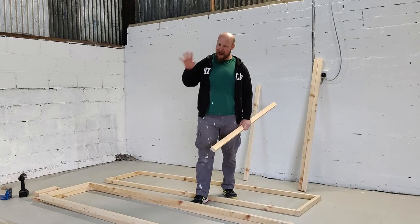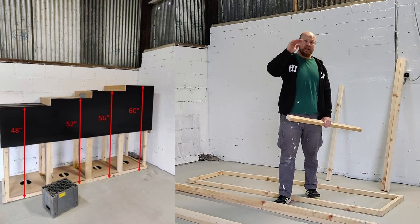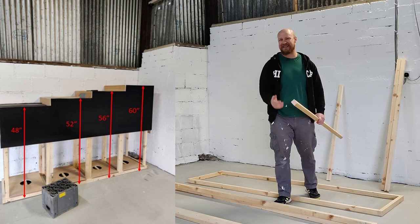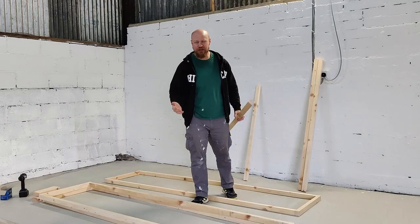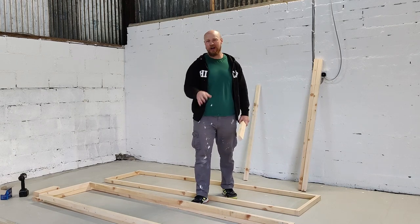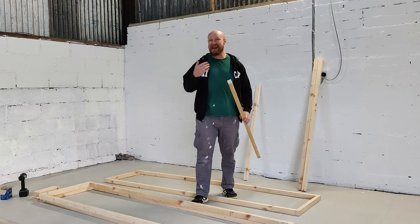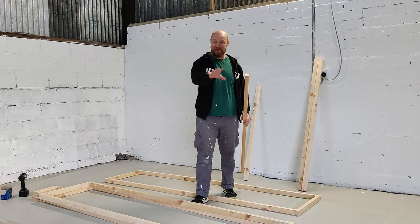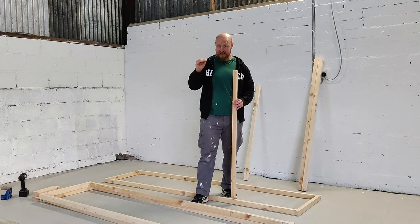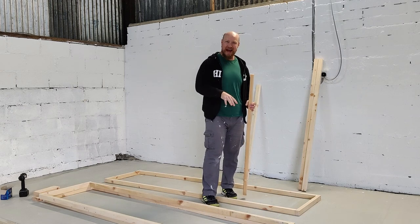I've got a 4-bay atlas stone platform, starting at 48 inches, 52 inches, 56 inches and finishing at 60 inches. Depending on what you need, you might go to a 3-bay or even a 2-bay platform - totally up to yourself, just adjust your upright lengths to fit. One thing to keep in mind: when doing your heights, ensure you take into account the platform you're going to be standing on.